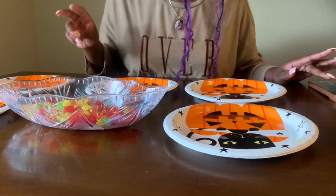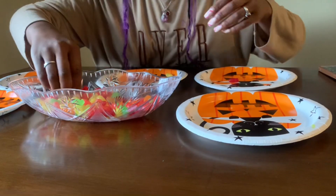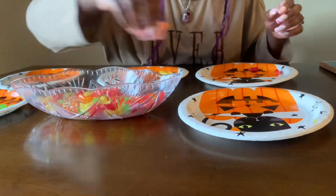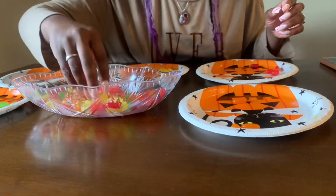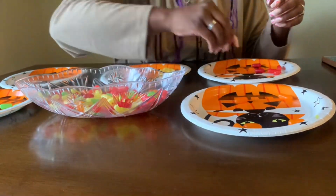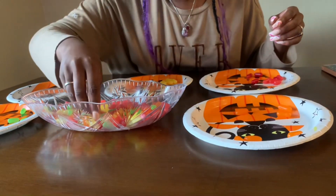All right, one, two, three, start! Okay, this is a little hard — it's harder than it looks, especially with these nails on. I'm gonna take my time. Orange, red, yellow, green, red, orange, yellow, green, green, red, yellow, green, green, green, green, yellow, red, orange. Red, red, red, red.